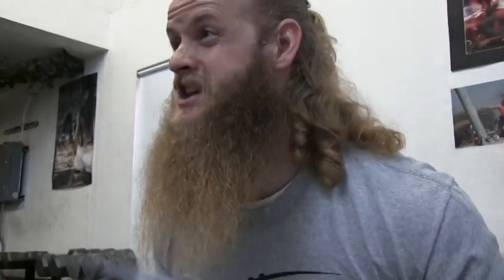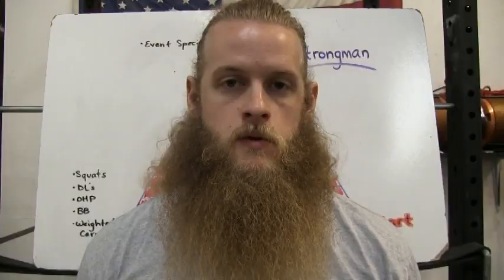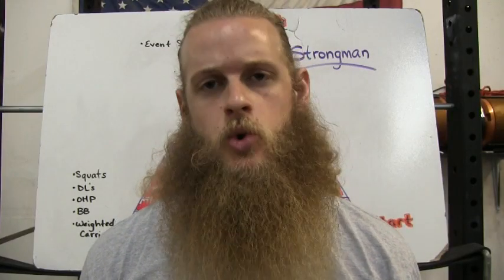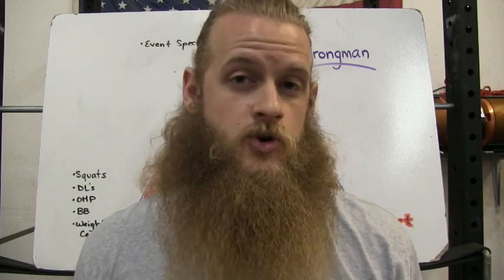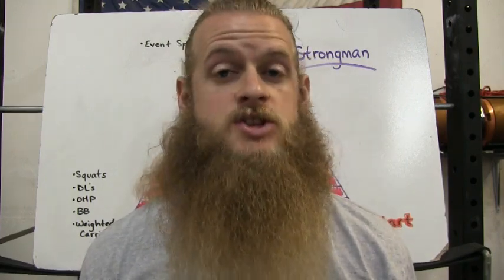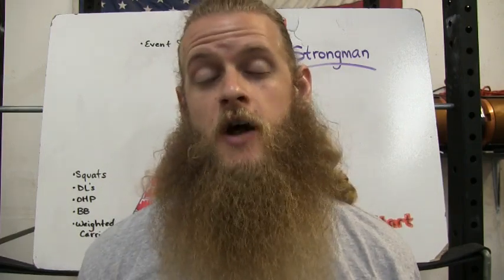There you go — the blueprint to a perfect program. "Wait, that's it? What about sets and reps? Do I do four sets of ten or five sets of ten? What assistance exercises should I do? When do I incorporate arms? What do I do if the gym is closed? What if it's raining?" If you're that worried about these types of questions, you can just buy an ebook or a program online from a credible strength athlete — chances are they know what they're talking about and their program works. You could also pay for online coaching and have them take all the guesswork out.